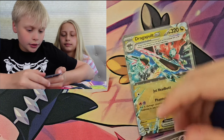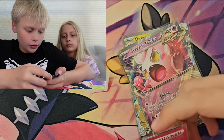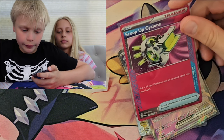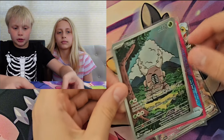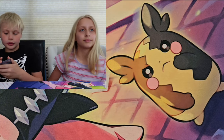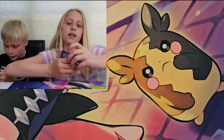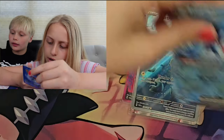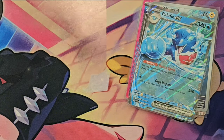I have a Dragapult EX, a Screamtale EX ancient card, a Scoop-Up Cyclone — which personally I think looks very cool — and the Pinsir, which is my favorite out of this entire ETB. I got a Survival Brace, Marcargo EX, a Watcho Fuller, and a Palafin EX. This is a good haul. Thank you guys for watching — don't forget to like and subscribe. Peace.